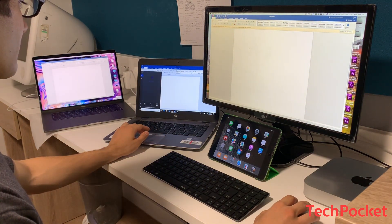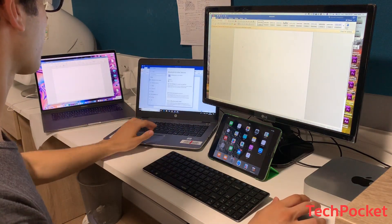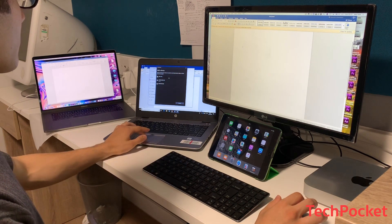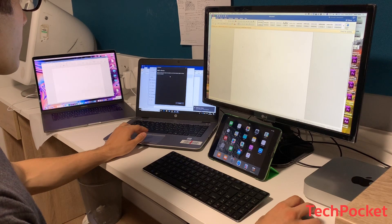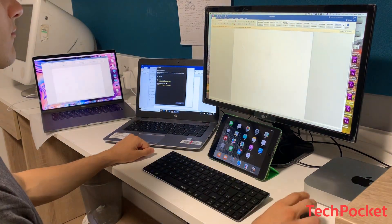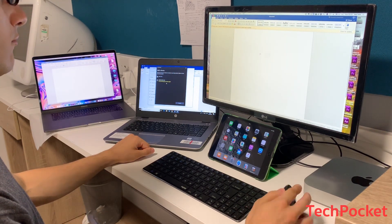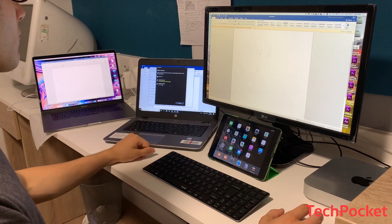Next, switch to channel 2 on both keyboard and mouse by pressing Fn+2 and pressing the Bluetooth button on the bottom of the mouse once. Move to the laptop, go to settings, enable Bluetooth, and hold Fn+2 for about 3 seconds to make it discoverable. I ran into a few technical difficulties because I was on the wrong mouse channel, so I pressed the Bluetooth button a couple of times to get back to an open channel, then successfully connected the mouse to the laptop.